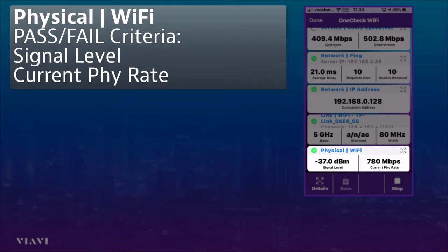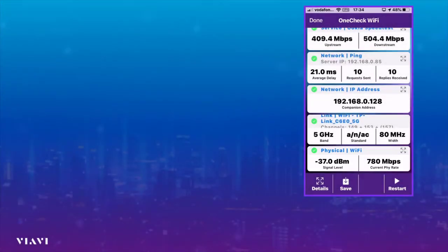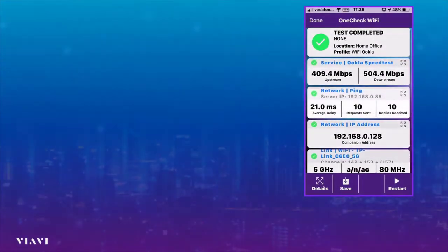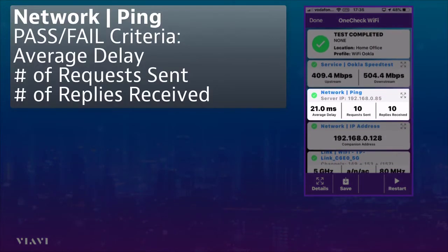You can see the physical fire rate — that's the actual maximum throughput we can get between the VRV's three-by-three antenna and the customer's access point — in this case is 780 Mbps, but that will vary depending on noise and other circumstances. We can then see that we're sitting at 5 GHz and the standards supported are N and AC at 80 MHz width, which is all what we would expect.